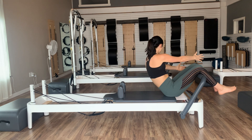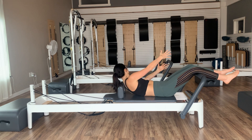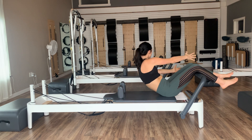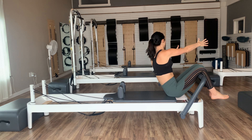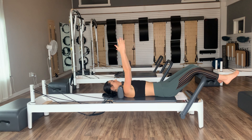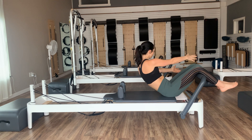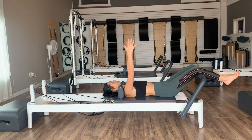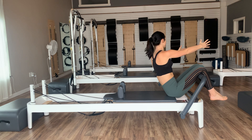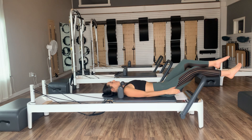Exhale, nod the chin to the chest, curl and rotate to the left. Inhale at the top, stay to the left as we tuck the pelvis and roll the spine down one vertebra at a time. Inhale to center, exhale — feel those left obliques really working to get you up in that curl. Inhale, then exhale, tuck and roll it back down. We'll do two more on this side, then last one — exhale, up, roll it back down, then come back to center.